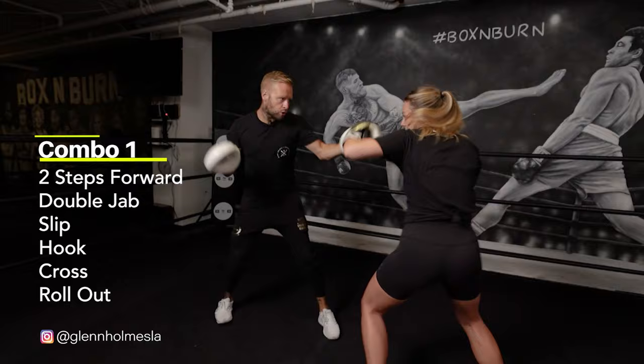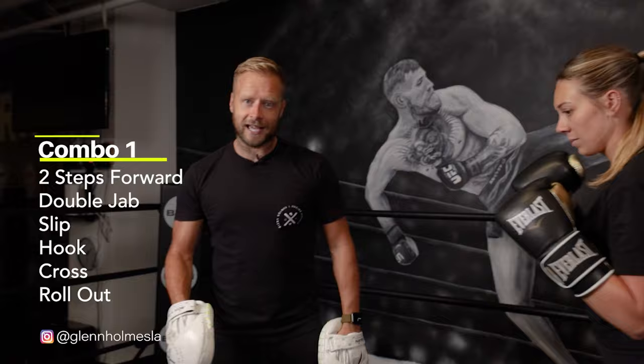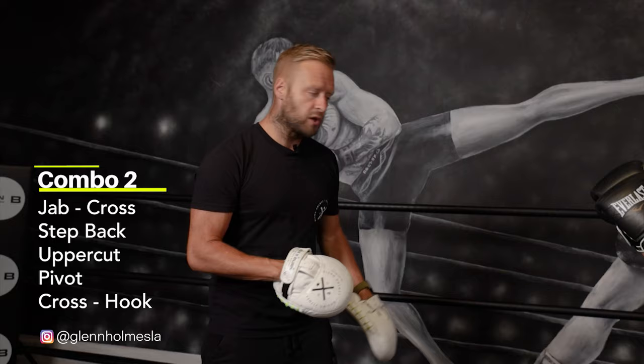And again, nice and quick now. Explosive. And under. Close that distance with the double jab. Step. So there you go — there's combination number one. Advanced. Moving the feet to get in. Advanced combination with footwork number two.